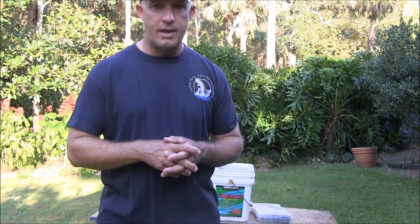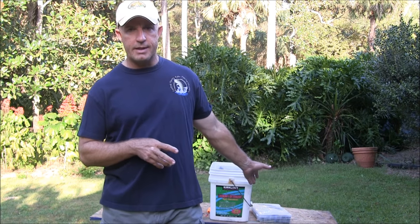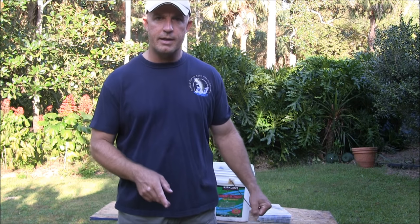Anywhere in Florida you can find these DOA lures. If you're around the Orlando area, they have this stuff up at Mosquito Creek Outdoors in Apopka — they have a great selection, and if they don't have something you want, they can certainly get it for you. Any bait shop in Florida carries it; they have them at Walmarts and Sports Authorities. And if you can't find it, you can always go to the DOA website — they have all the colors, shapes, and sizes you're looking for.